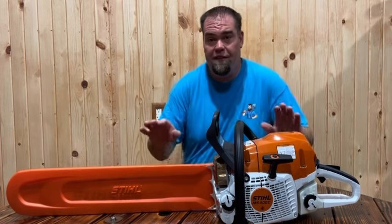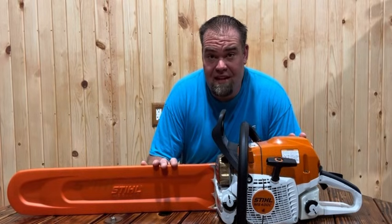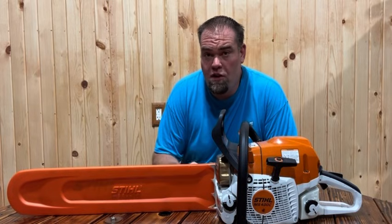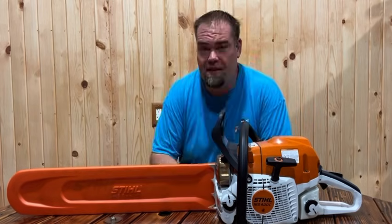For those of you paying attention, the Stihl 400 is going to be discontinued. The 362 is also going to be discontinued. They're going to be rolled together into the 400.1. I've got another video on that — make sure you guys check it out if you want to learn more information about the 400 saw and how it's going to evolve into something else.